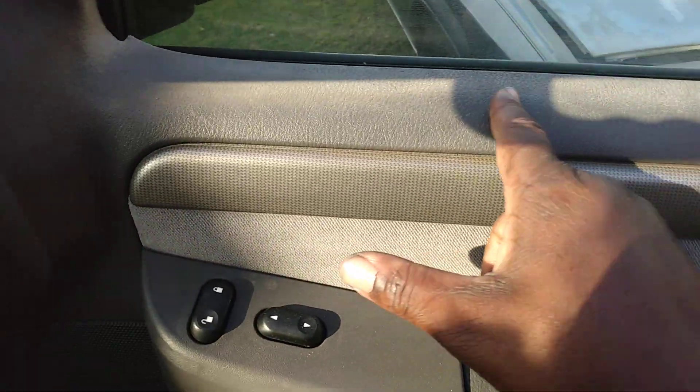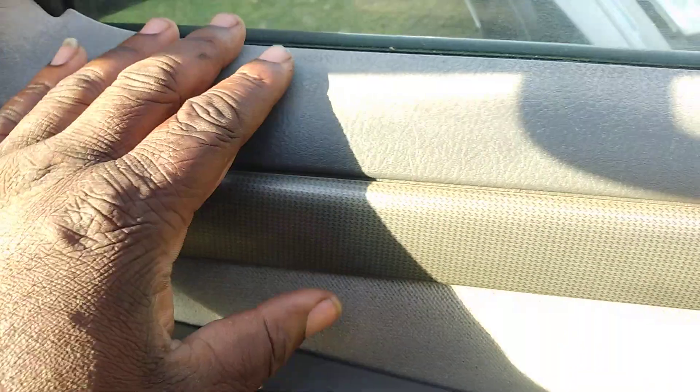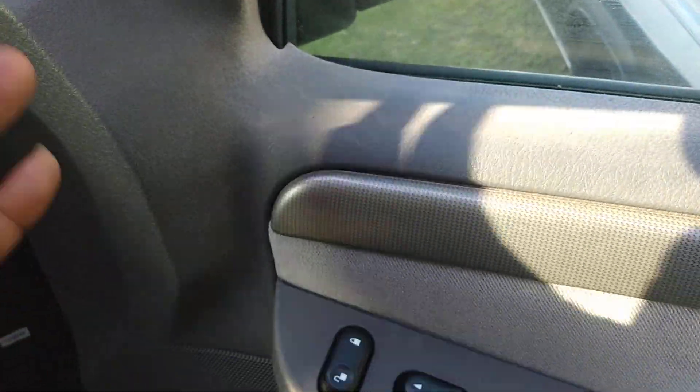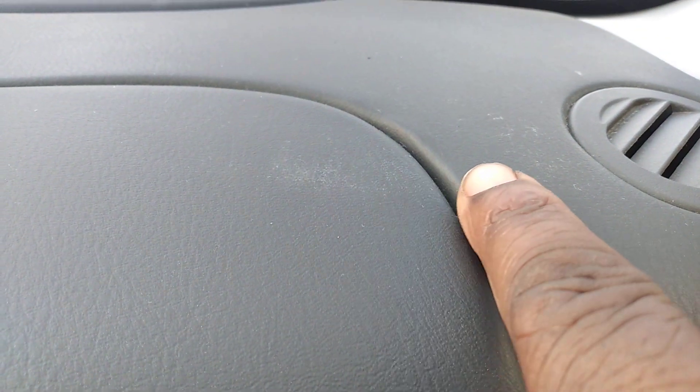I cleaned the door and all that stuff, but you can see here I got discoloration going on. It kind of just took a beat from the sun. The dash got a little bit of coloration going on here, as you can see, and this just happened from a beat down from the sun.